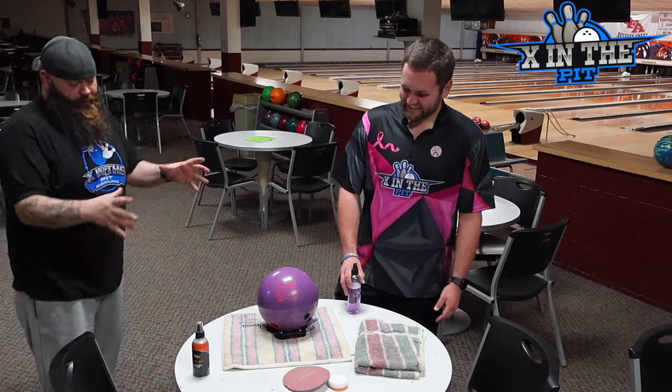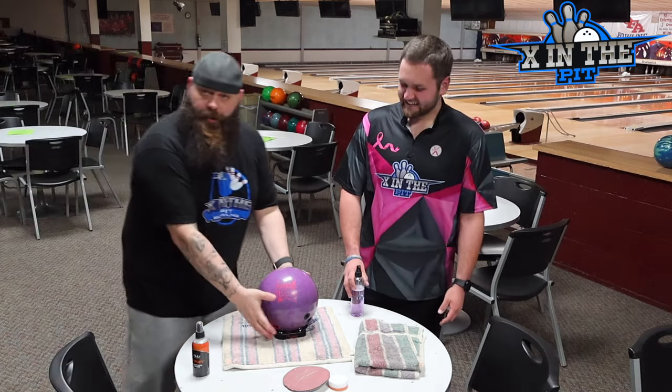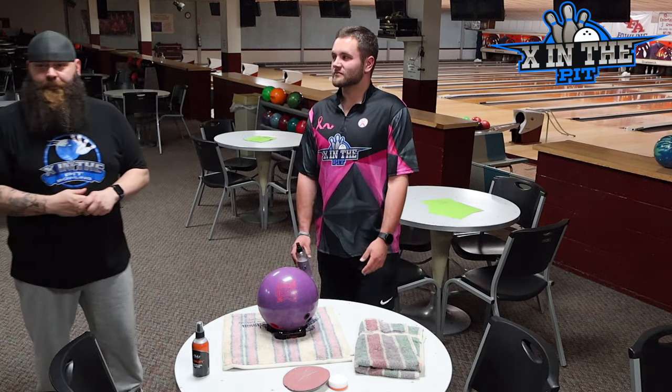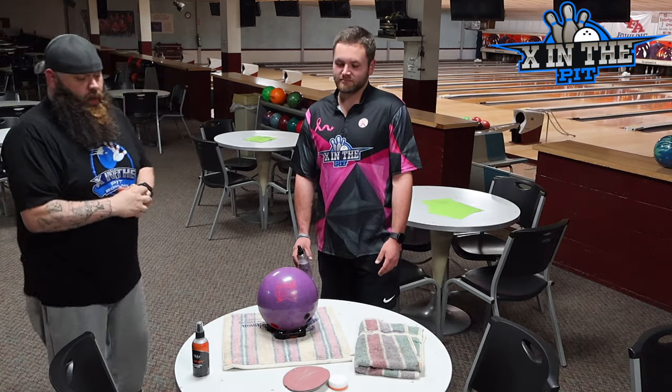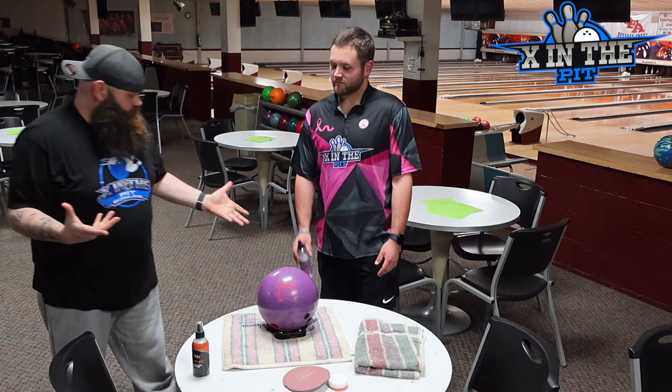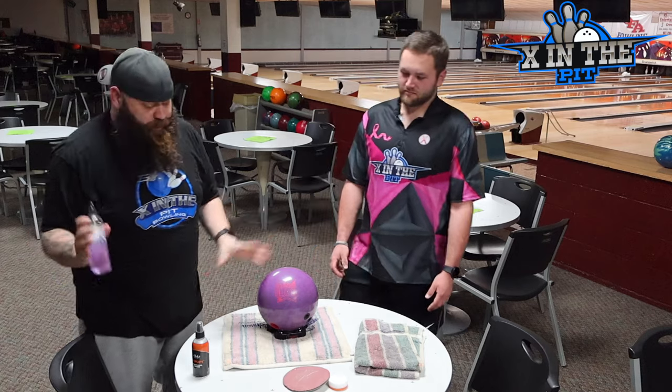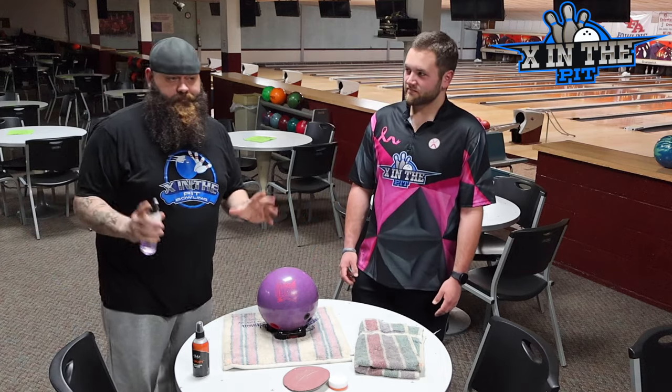So if you take your ball cleaner, get your ball, set your fancy new ball cup down on the table, spray it and wipe it off really quick — you just half-ass cleaned your bowling ball. Congratulations. So everybody wonders what we do. First thing you want to do: take your favorite ball cleaner. No matter what it is, they're all pretty much similar chemicals.